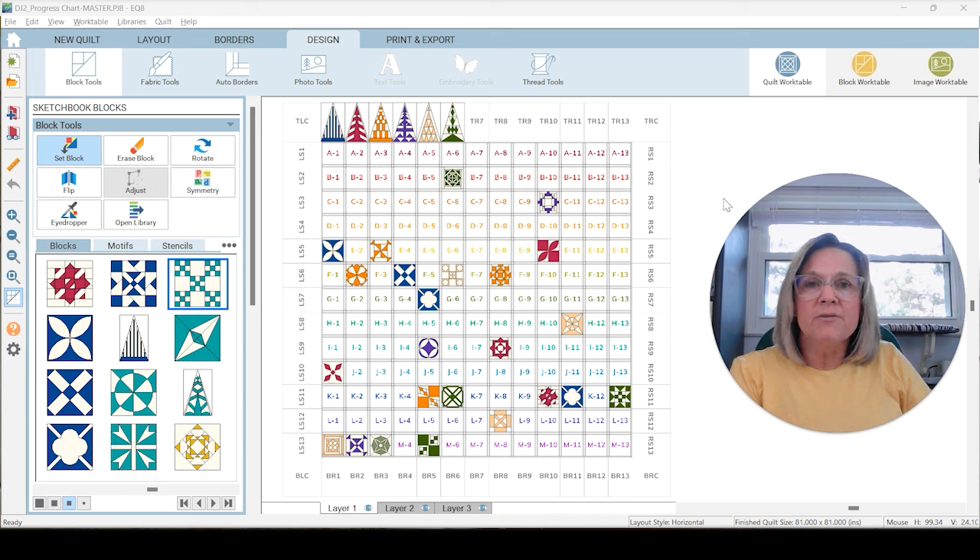Let me know how you're doing the Dear Jane quilt, because there are lots of ways to do it. One thing I want to mention — I do this in every video — is if you don't want to go through the EQ8 stuff, or you don't have EQ8 or aren't interested, I have time codes to the block constructions down below in the description so you can go directly to those blocks.